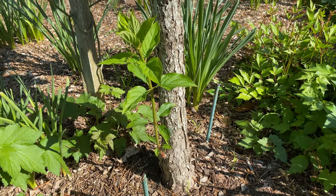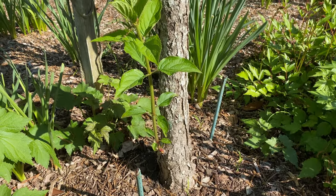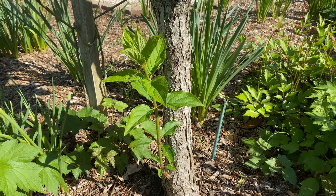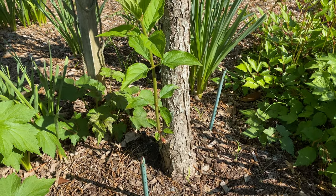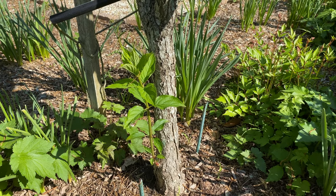Here is a very sturdy stem growing out from the base of the trunk. It's so thick already and I can't get over how fast it sprouted out. However, I'm going to have to cut it off because I don't want stems growing down here — it'll turn it back into more of a shrub and I want to keep it as a tree. But it's nice to see healthy growth, just not in the right place.